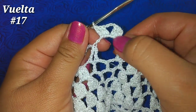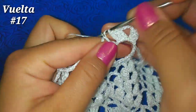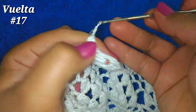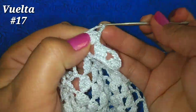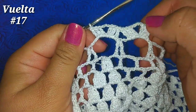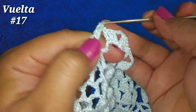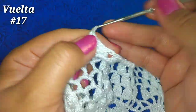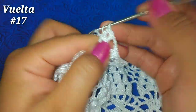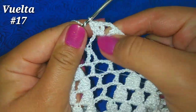Vamos a tener un abanico sobre el arco de 7 cadenas. Directamente de aquí tomamos lazada y nos vamos al siguiente espacio de 7 cadenas y hacemos abanico: 3 puntos altos, 3 cadenitas y 3 puntos altos más. Nuevamente tomamos lazada y ahora vamos al siguiente espacio de 7 cadenas y hacemos abanico: 3 puntos altos, 3 cadenitas y 3 puntos altos más.